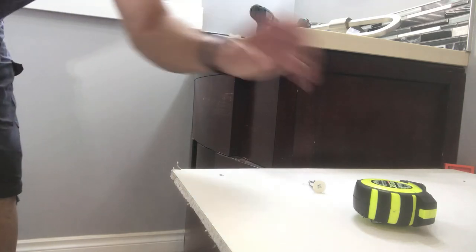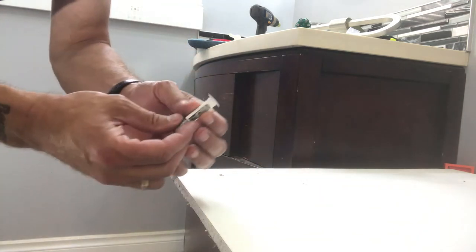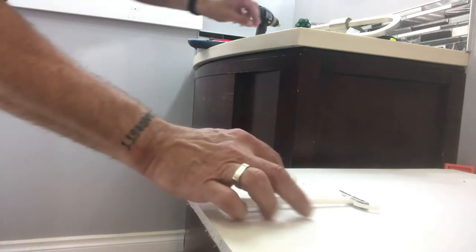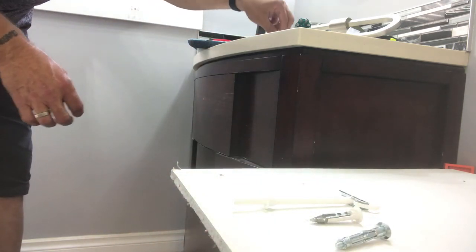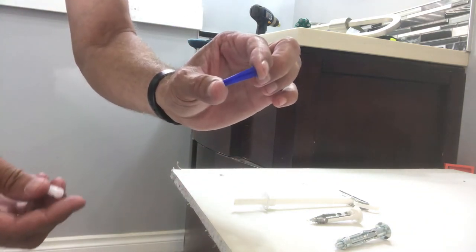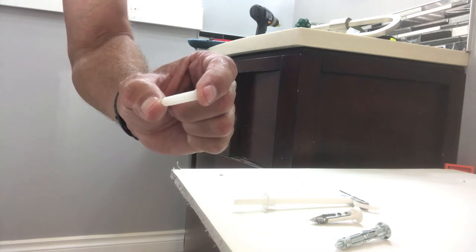Now I'd like to show you a few options in drywall anchors available these days. There are quite a few unique new designs that have come out in recent years offering much better load-bearing capability. There's one particular toggle-style anchor that's been around for a while and is pretty effective. I would recommend not using these particular light-duty anchors — they just don't open up and get much support compared to the toggle-style anchors.